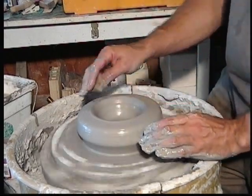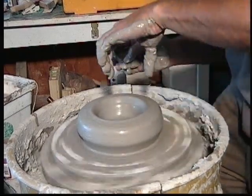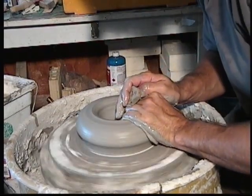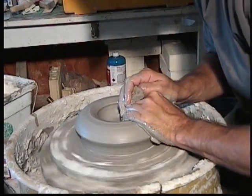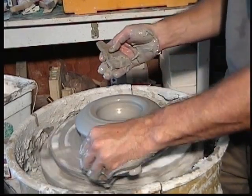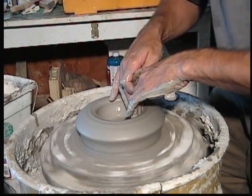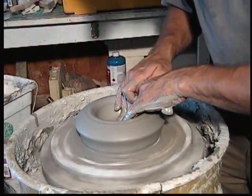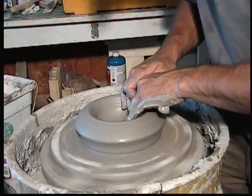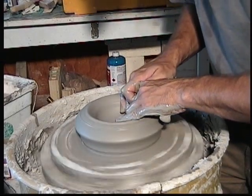Now I'm going to do what's called annular centering because you can see it's a little bit wobbly. I'm going to grab the clay like this, and with this hand on top coming in from the top, I'm going to annular center this. Now it's pretty close to being perfect. Now I'm going to compress the center — put a little bit of water in there, start from the outside of your hole and move into the center to compress that clay and get all the clay particles lined up with each other real nice.